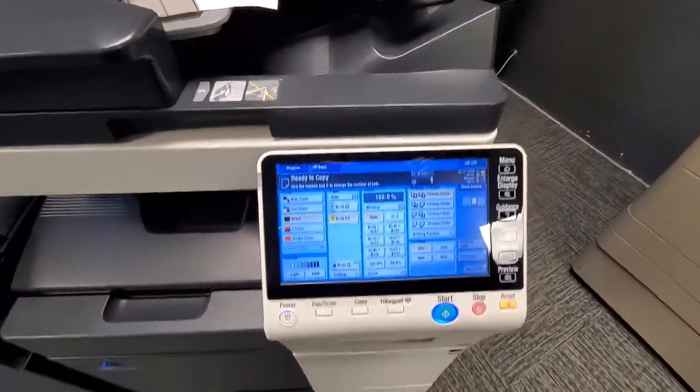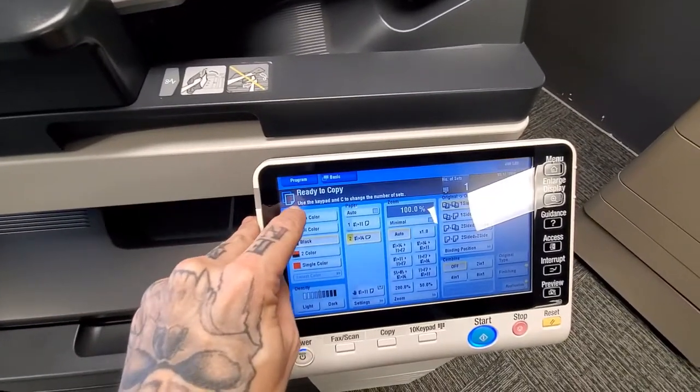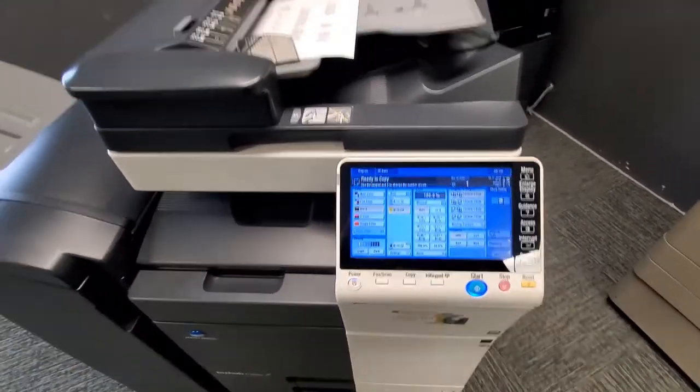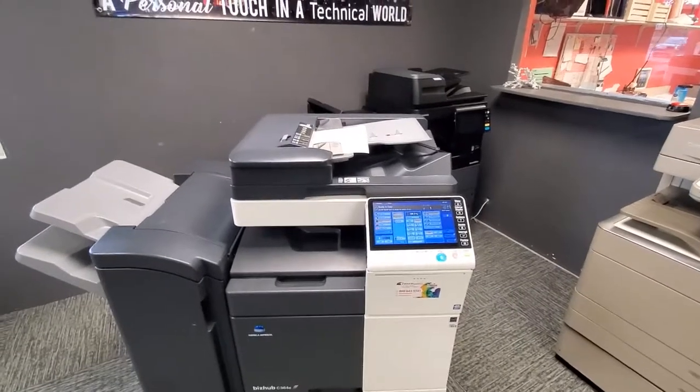The copier will also let you know when you're low on staples. Right here at this bottom line, it's going to tell you the copier is getting low on staples — give us a call and we'll get some staples out to you.